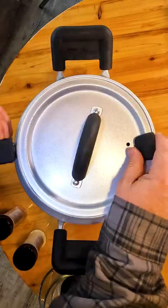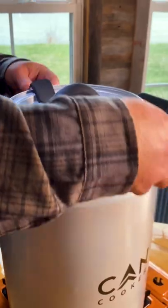Lid on top — a lot of steam. Cook for 15 to 20 minutes, then open it up.